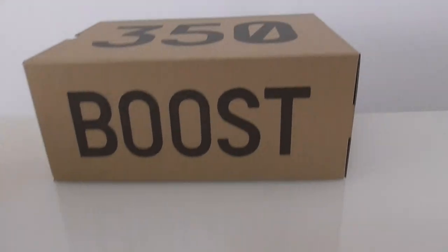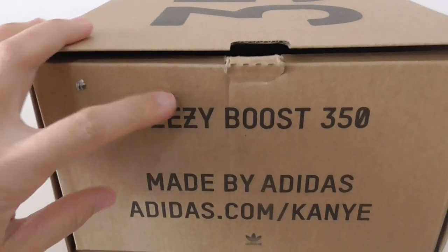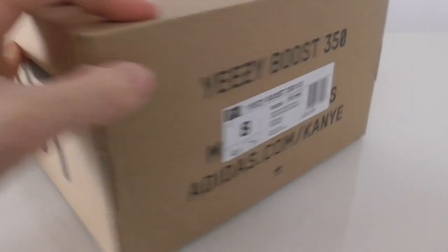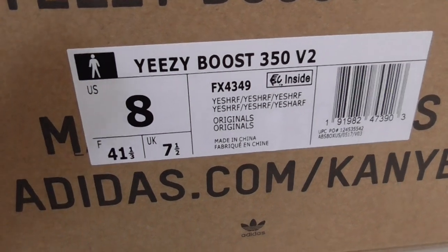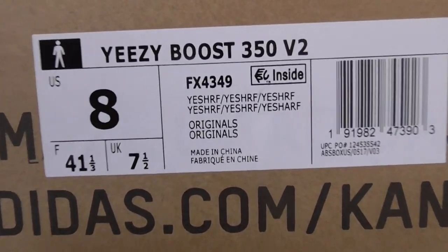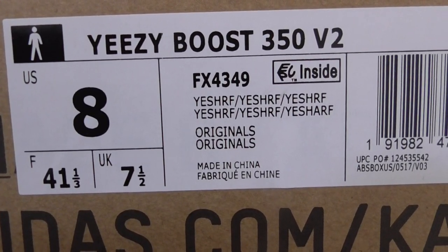Finally, let me show you the shoe box. Same as other Yeezy 350 V2 boxes — everything looks really good. Let me show the side tag on the shoe box, which matches the side tag inside the shoe. The code for this pair is 4349, and there is also an inside mark on the box.